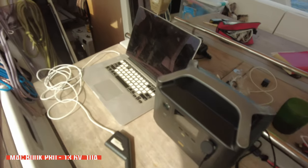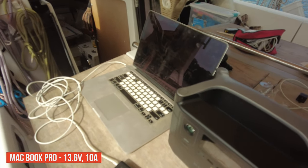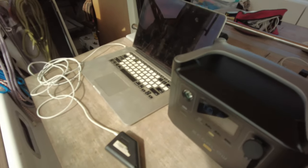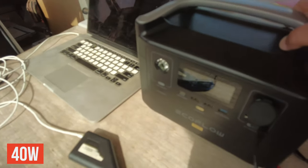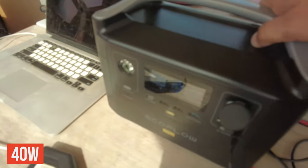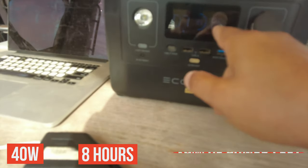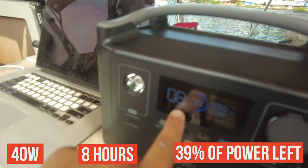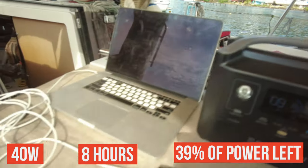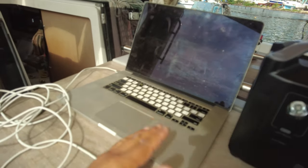Let's connect my old MacBook Pro, which consumes a huge amount of energy, and check how long it can work with 40 percent battery in the power bank. It started drawing 40 watts — estimated time is eight hours. So with 40 percent charge you can use your computer for eight hours. I think that's quite a good result.